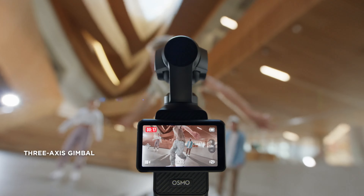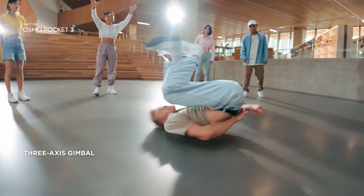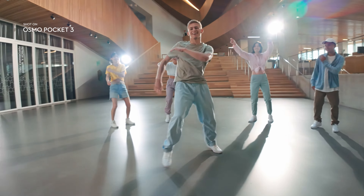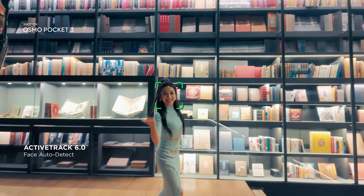It can fast charge from 0 to 80% in just 16 minutes, so you can stay ready for the shots that matter most. Show off your best dance moves with a 3-axis gimbal that keeps your shots stable and ultra smooth.